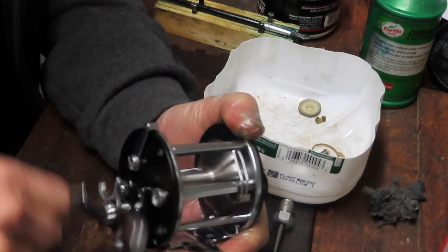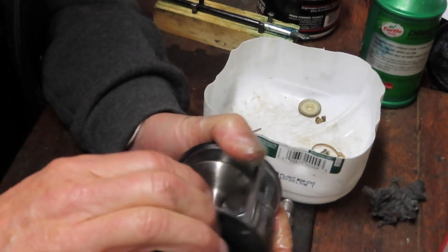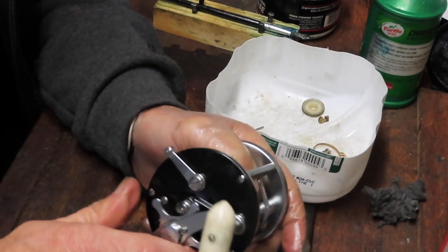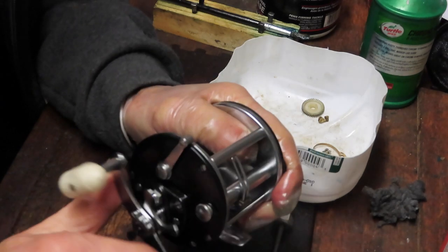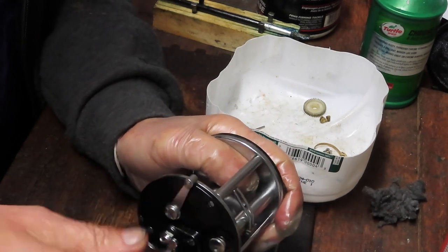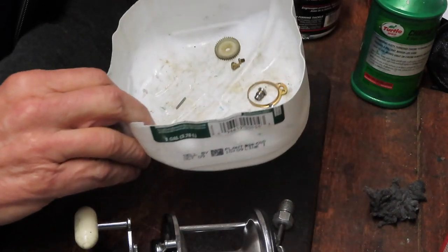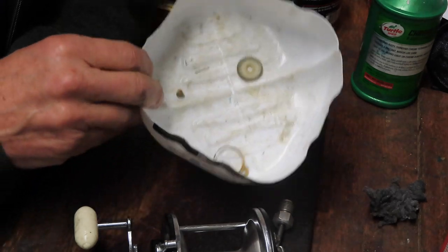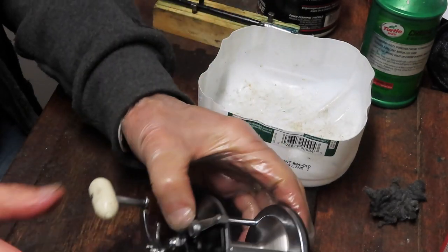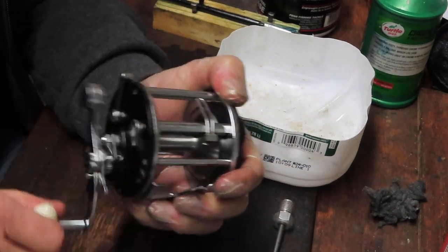We'll just give it a good crank. We have one really nice looking reel and one nice performing reel. Put it in free spool, make sure that we're riding good. Make sure that the drags are tight — there they are tight. Now what I recommend on drags: if you're not using the reel, back the drag off — that keeps the tension off. And then these are just the replacement pieces, the extras. So Claire, it's coming back to you — that's a beautiful reel. I wish you good luck and good fishing with it.